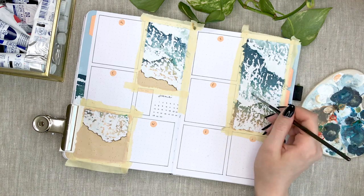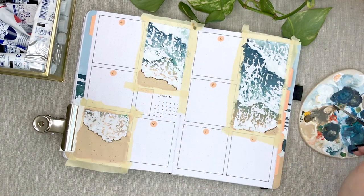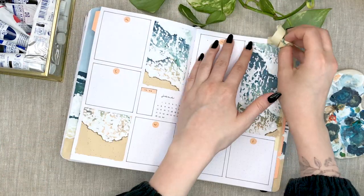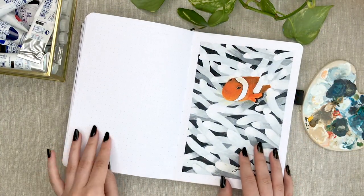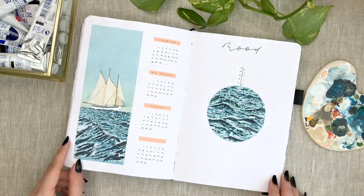I'm going to post my weekly spreads video later so make sure to turn on the reminders to be notified when I'm posting a new video. That's it for my June setup — I'm just going to do a quick flip through of the full setup. Make sure to subscribe to my channel if you enjoyed this video and I will see you in my next one. Bye bye!